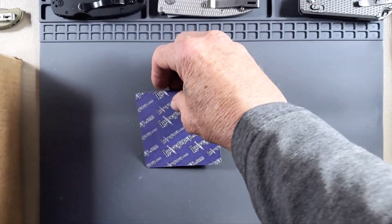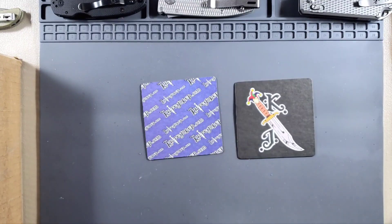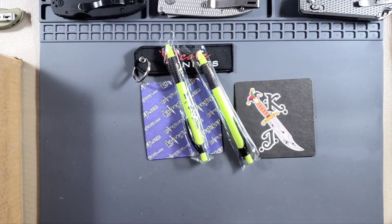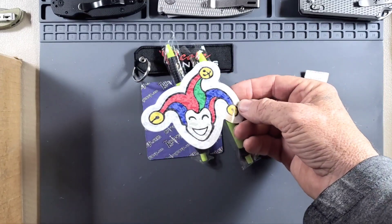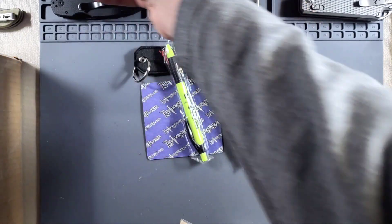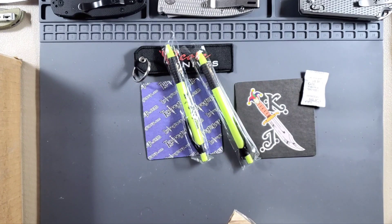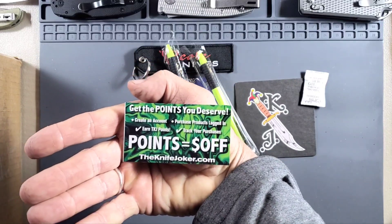This stuff is from Knife Joker. I got a couple of coasters to set your drink on, a Riyot knife keychain, a couple of ink pens. Got a bag of alien food — that's kind of cool — a nice sticker. I'll try to talk a little bit louder; I don't want to wake my wife up. Oh, the Knife Joker rewards card! Get some points — I didn't see that one in there.